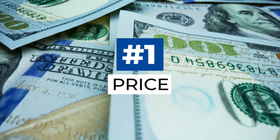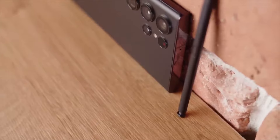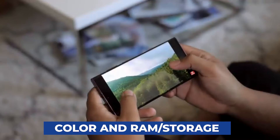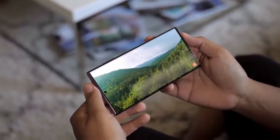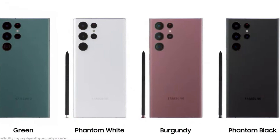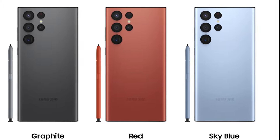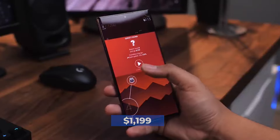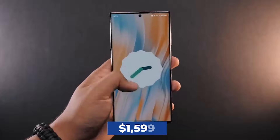Now for pricing. The Galaxy S22 Ultra is offered in a total of 28 distinct configurations, each including a unique combination of color and RAM/storage, so there should be a variation that works for everyone. It is available in phantom black, phantom white, burgundy, and green at Samsung's physical stores, and graphite, sky blue, and red on Samsung's website. The 8GB/128GB variant can be purchased for $1,199, while the 12GB/1TB model can be purchased for $1,599.